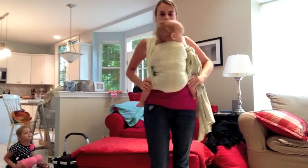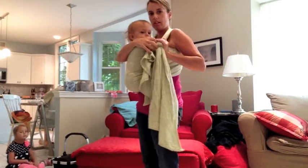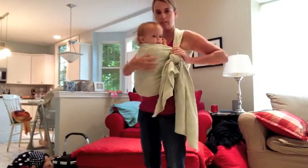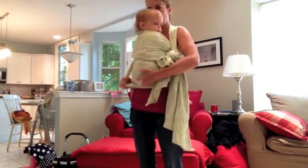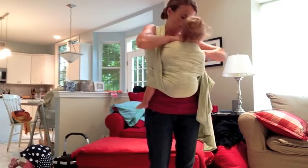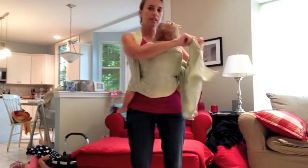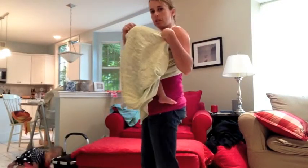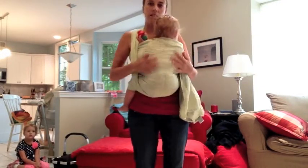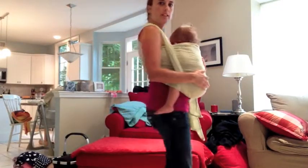Now we have her all wrapped up, and if I wanted to nurse her, I could just lower the slip knot a little bit and adjust this around, bouncing her down until she's at the right level. Then I can latch her on to nurse, and if needed, there's a little bit of extra tail for some cover and some privacy. So there we have a front wrap cross carry tied at shoulder — a short variation of the popular front carry.